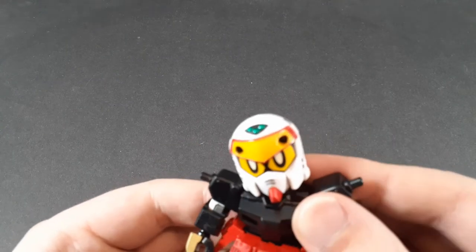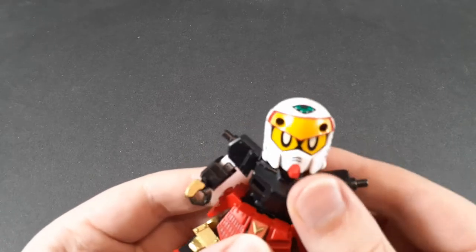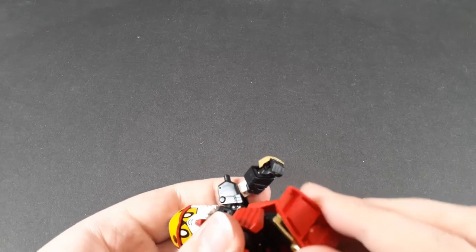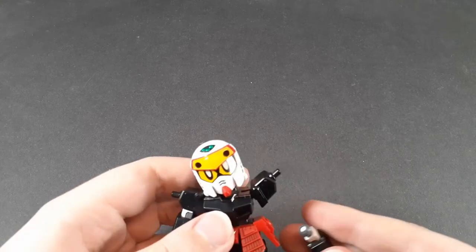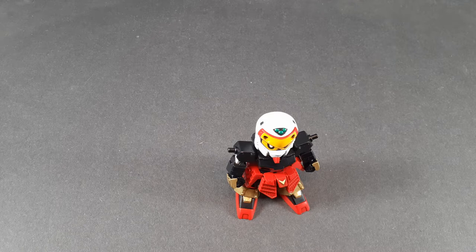The waist has a side-to-side rock, though it doesn't really actually work, but that's fine because there's a ball joint underneath it which gets plenty of movement. The hips are ball joints and they stay in a lot better than the arms, and then the feet are on ball joints. So despite being such a little guy, the Musha Gundam actually has really good articulation.